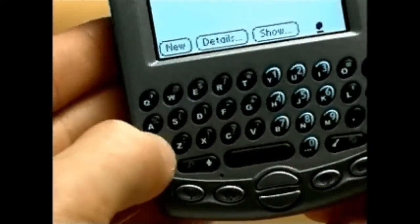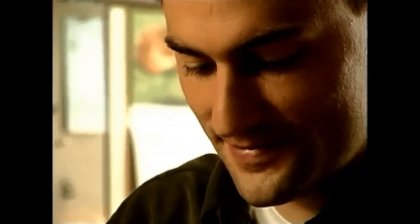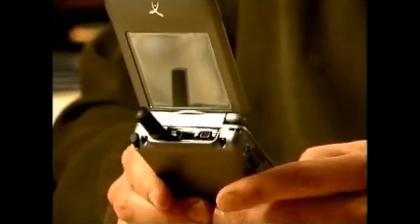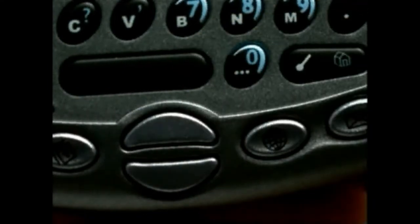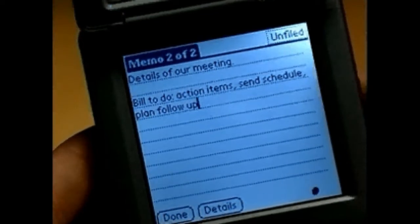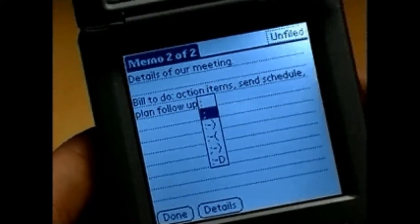The Option key works the same way for generating the numbers and symbols shown in blue on the keyboard. When pressed once, a dot appears in the bottom right corner of your display. Press twice for Option lock mode, indicated by a line under the dot. This is useful when you begin typing phone numbers. Press again to release.